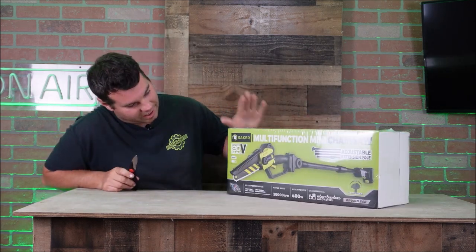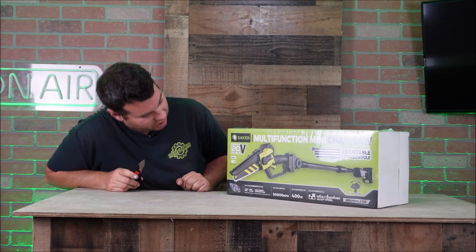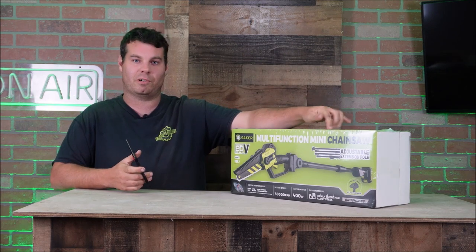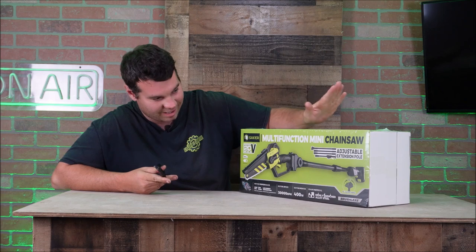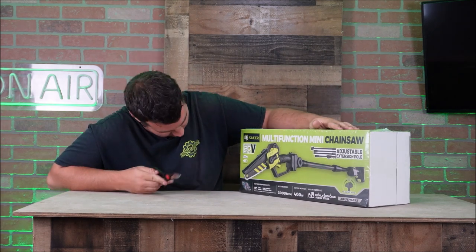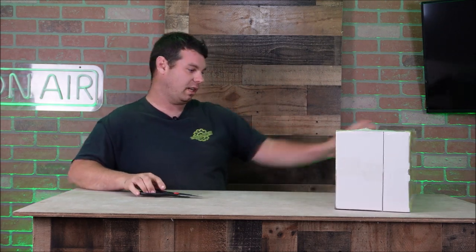Saker was kind enough to send this over. It's a multi-function chainsaw — it is a 20-volt — I think it has the same battery as the hedge trimmer shears we got, so I'll have two batteries. It is a 400-watt motor, does 30,000 RPM, the chain is a highly quenched alloyed steel, and it also is brushless — that's right, a brushless motor.